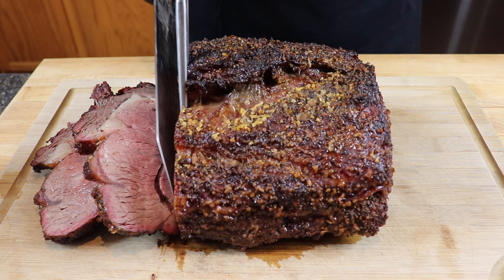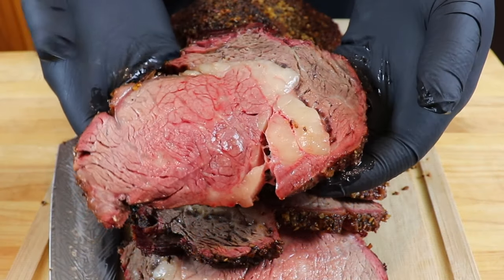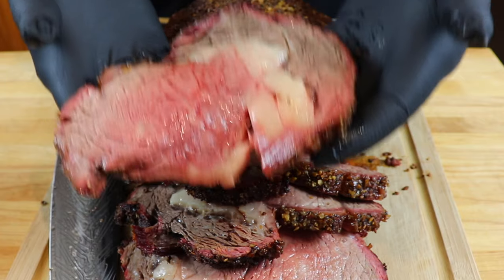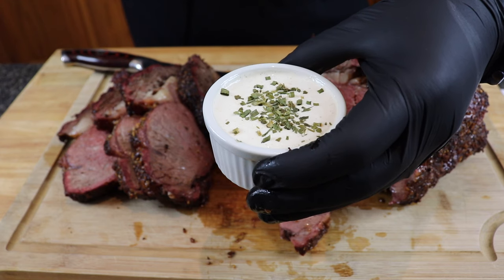Look at that — incredibly juicy. Just take your time and don't sweat it. We've got a beautiful smoke ring around the outside, this outside crust is incredible. It doesn't get any easier than this, and look at these results. There's really nothing left to do but give this a taste.